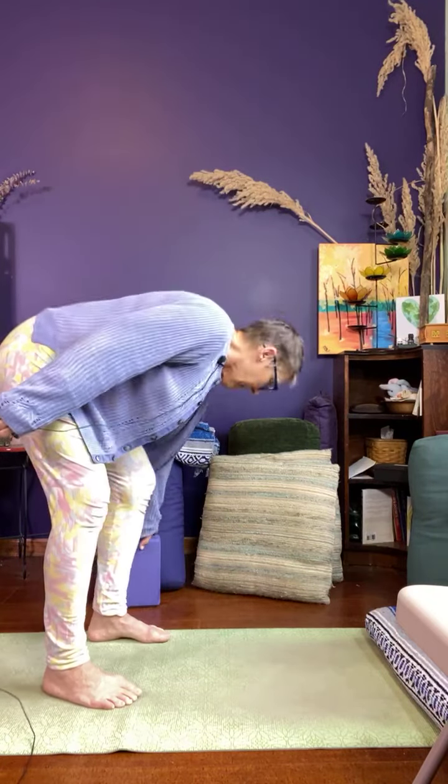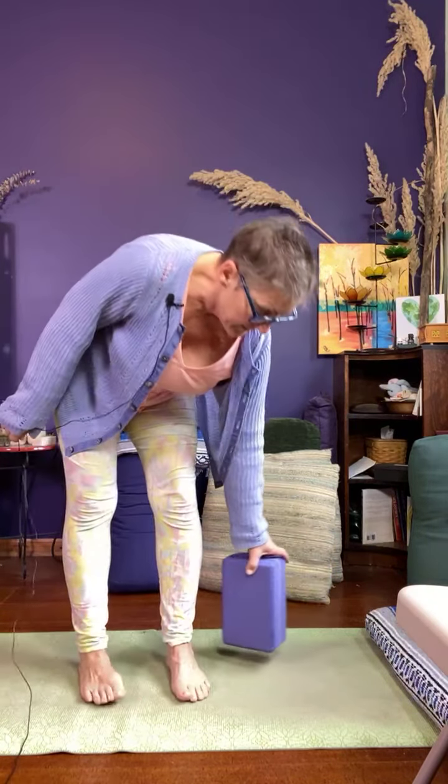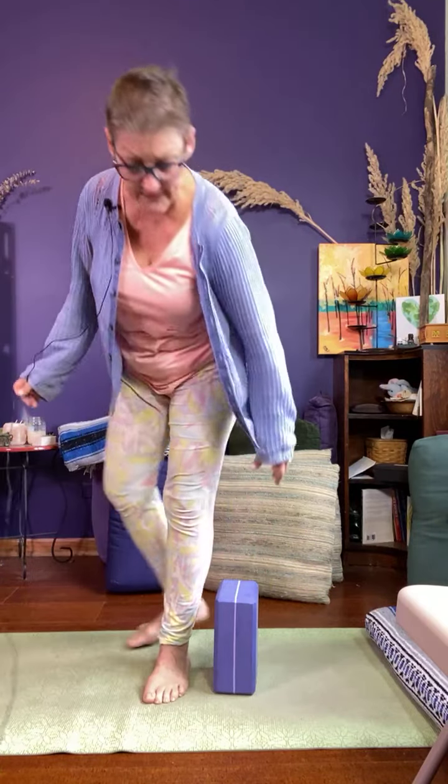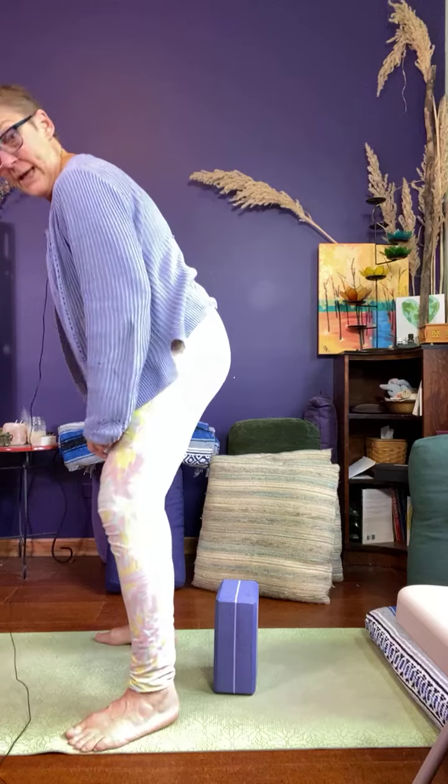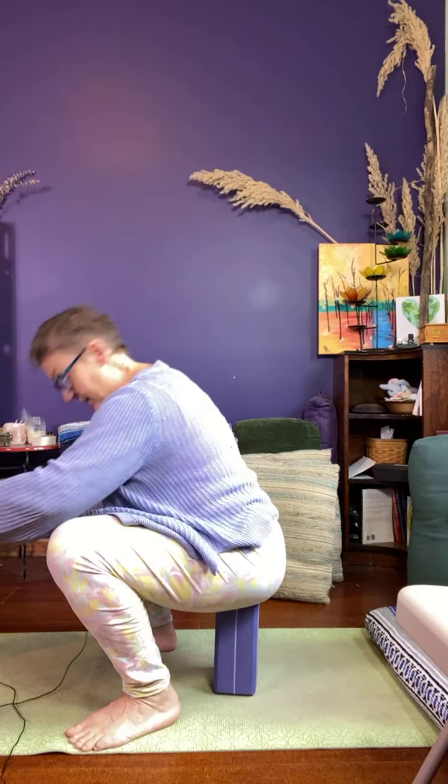That version is actually utkatasana, not malasana, but it's a pose you can do as you're working your way toward malasana. Another version is to sit with your toes out, with your heels on the ground.